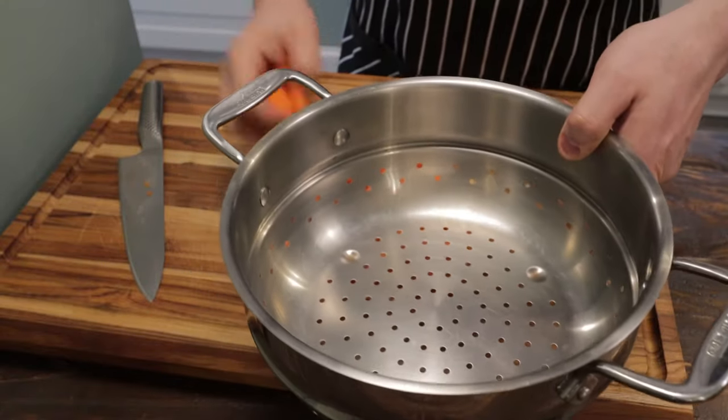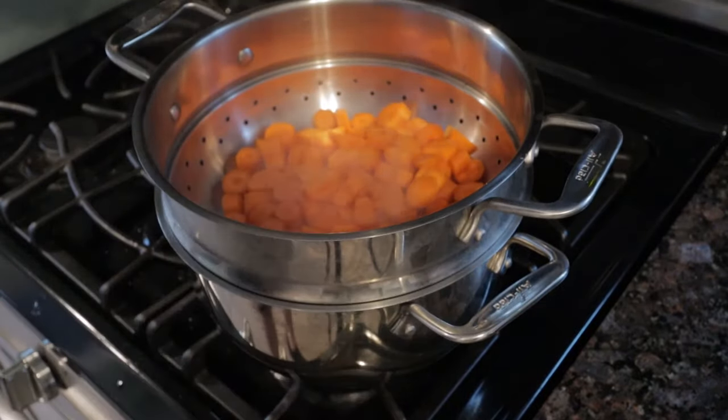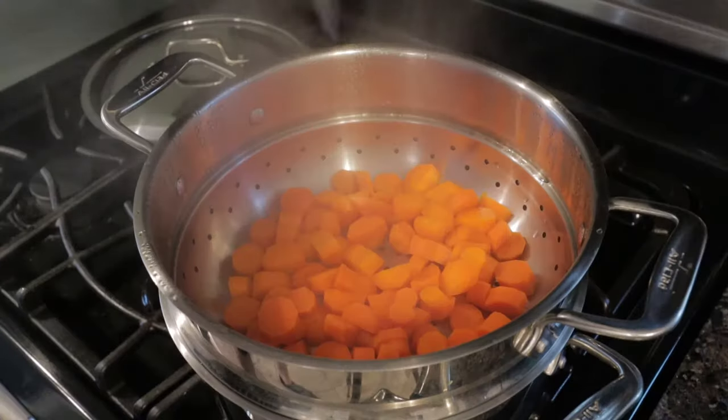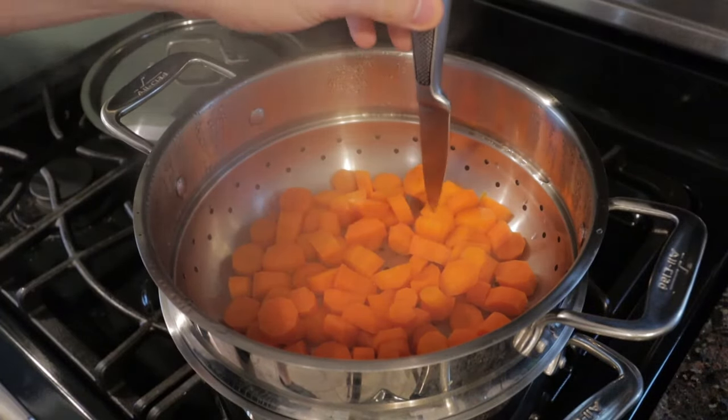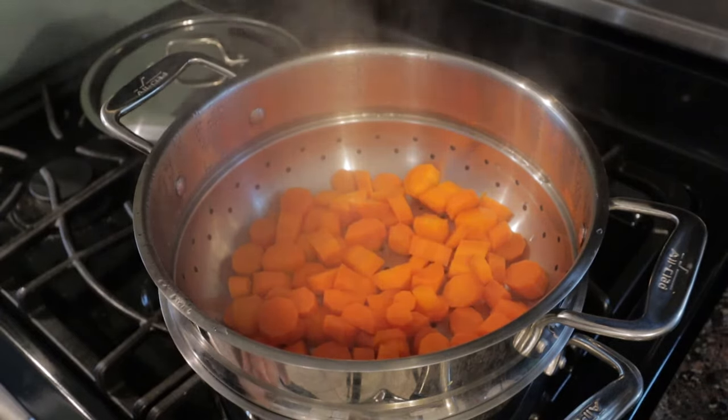Going to add it to our steamer pot. Got the water boiling, add our steamer pot, put the lid on. Let this go for at least 10 minutes or so until it's tender. A little after 10 minutes these are tender and ready to blend.